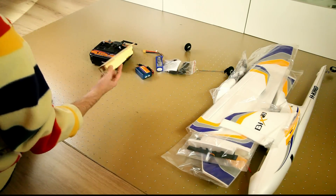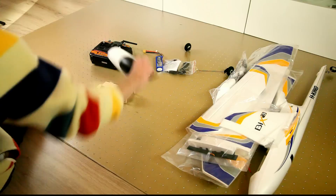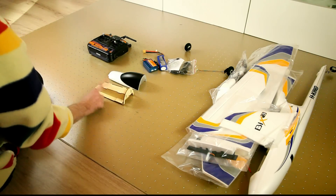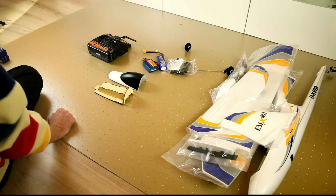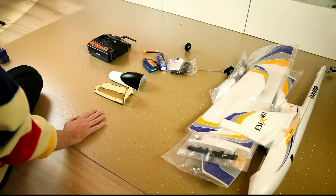This is an alternate canopy piece. This is the standard canopy, and this is a camera slash FPV canopy. I think it's very nicely included as standard in the box.